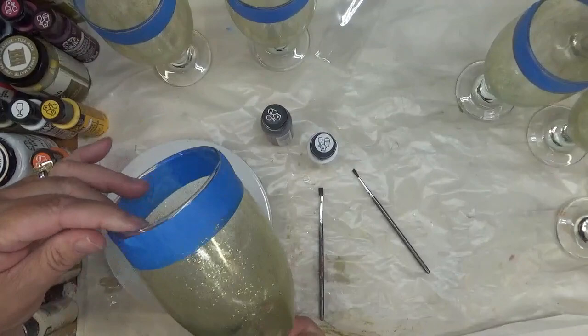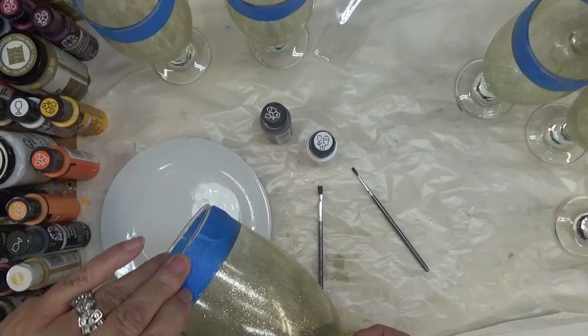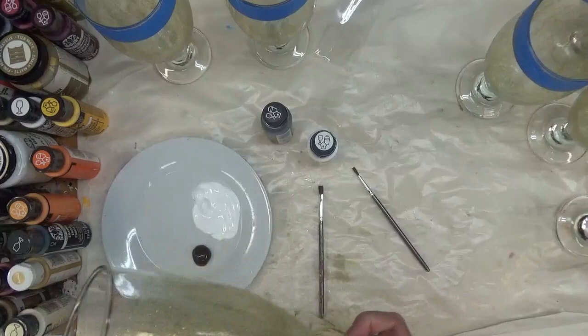I have my glitter base on. As you can see, I've given it a few hours to dry — probably more than what I needed to. I'm going to go ahead and take my tape off and then show you how I do the tree design itself. All right, I've got my clean line here.